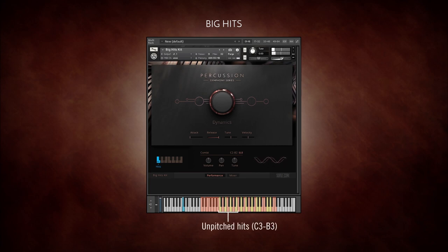Between C3 and B3, you'll find unpitched big hits with bass drum and different concert tom or snare combinations. From C4 to G4, there are big hits with cymbal and tam-tam crashes, and above, a few higher ensemble combinations.